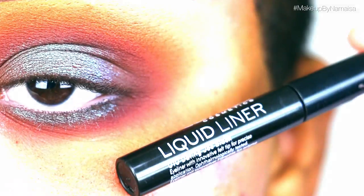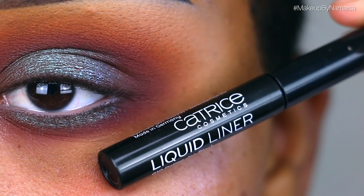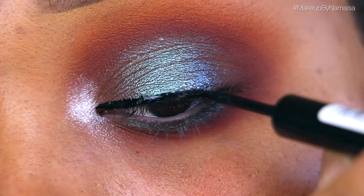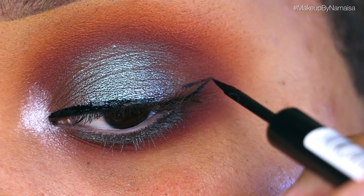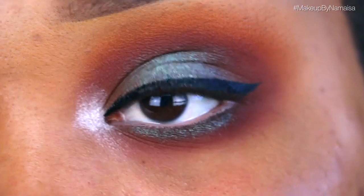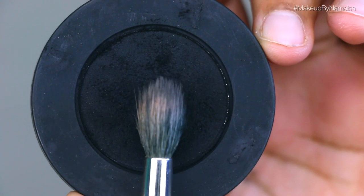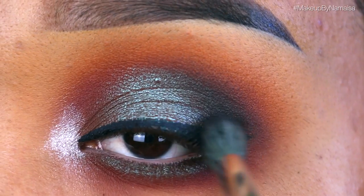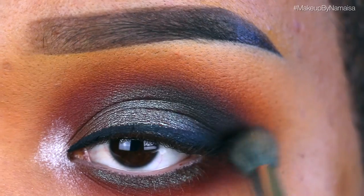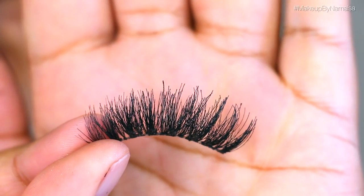Next I'm going to use my Catrice Liquid Liner in Dating Joe Black to apply a small winged eyeliner. After that I realized I wanted to darken up the look a little more, so I'm using the Melt Cosmetics Dark Matter eyeshadow with a 286 brush, applying that on the outer part of my eye in the crease area.